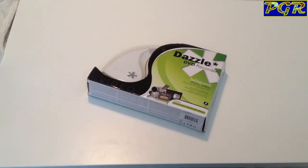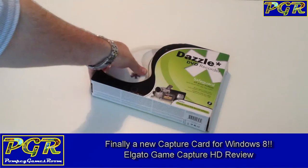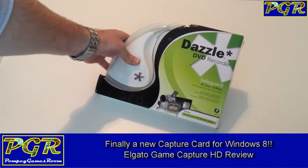Hello YouTube, this is Sean from the Pompey Games Room. A really quick video here — I've recently been looking for a new video capture device.